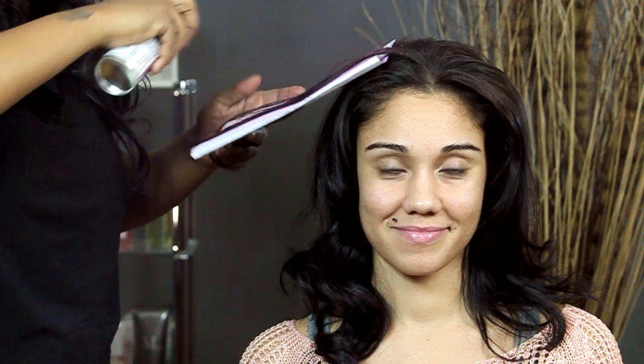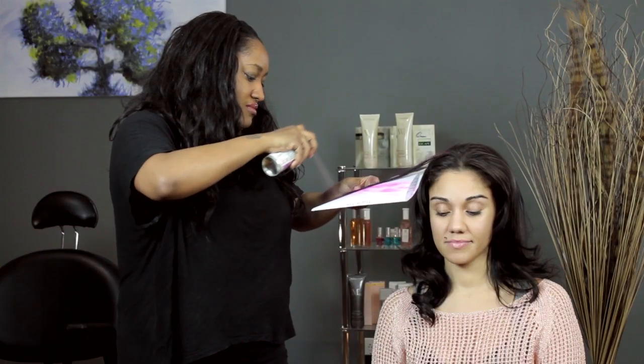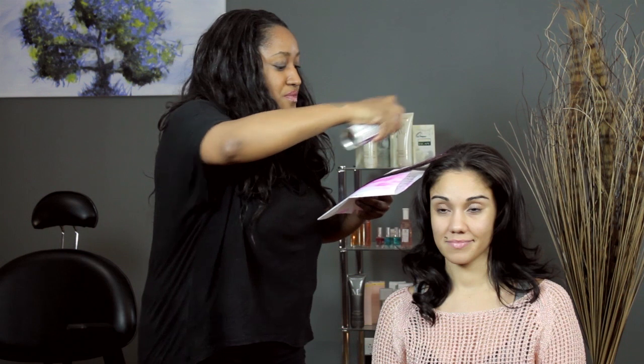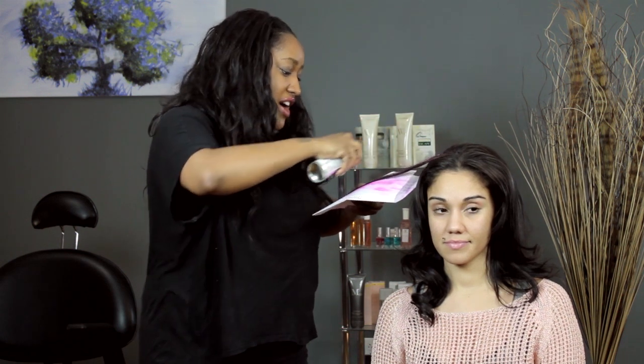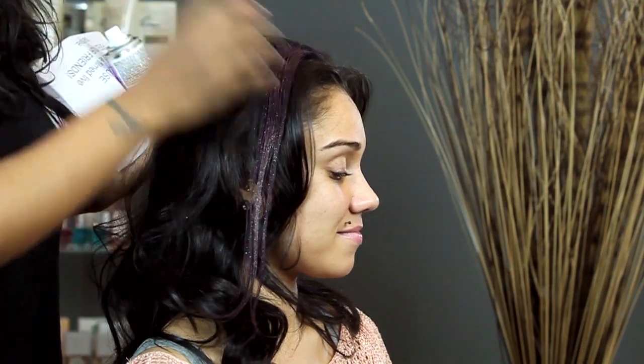Right now we're going to do a nice little streak in the hair. Slide it down. Make sure you get the whole entire strand. If you need to go over it a couple times that's fine. And there you go — we have a nice little purple streak in the hair.